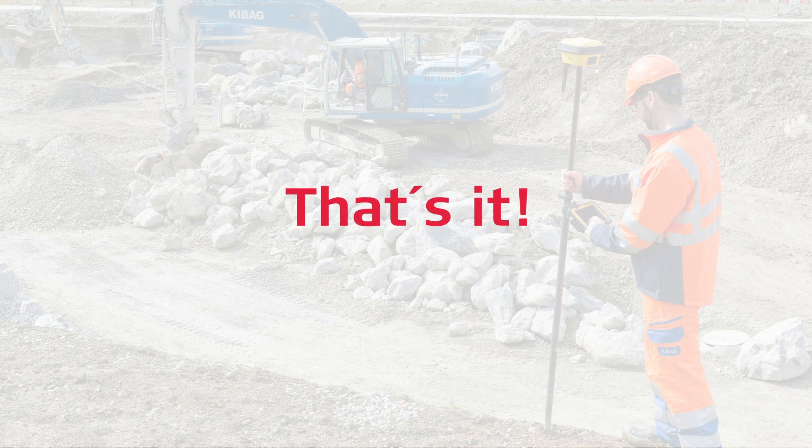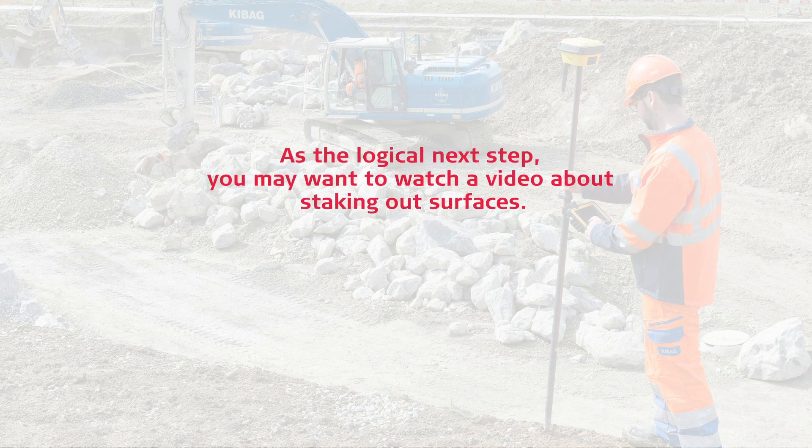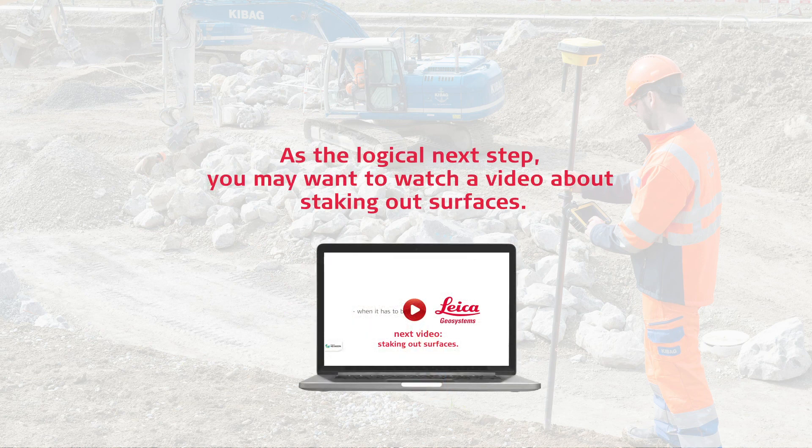That's it. You have learned how to stake out line and arc elements and you had a brief introduction to offsetting a line with your Icon Field solution. As a logical next step, you may want to watch a video about staking out surfaces.